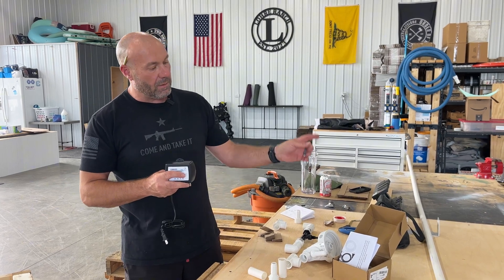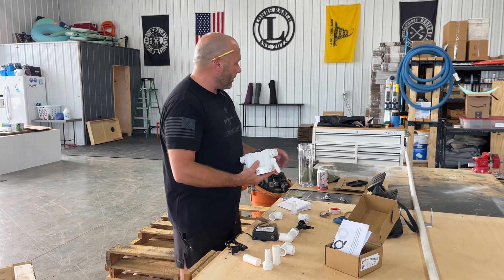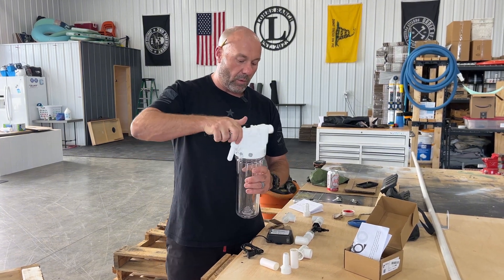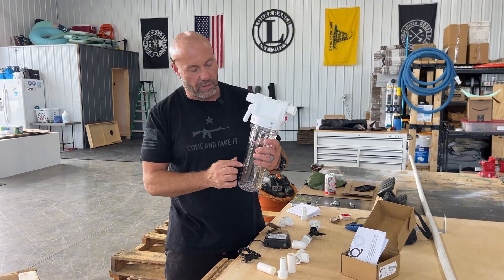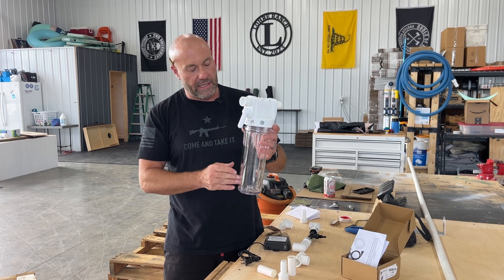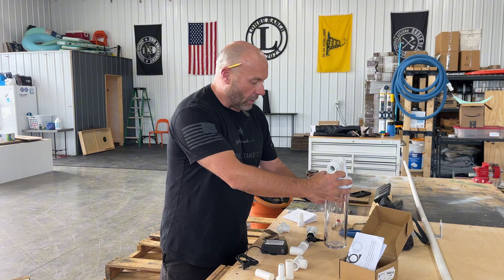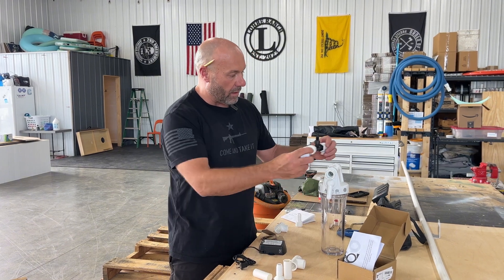It's going to go in parallel to my whole house water filter, which I'm actually replacing with a new GE whole house water filter. You can actually see through it. The last one I had on here, you couldn't see anything. So I want to be able to know when this filter is getting gunked up and the flow rate's changing. So I'm going to put this in line with that.